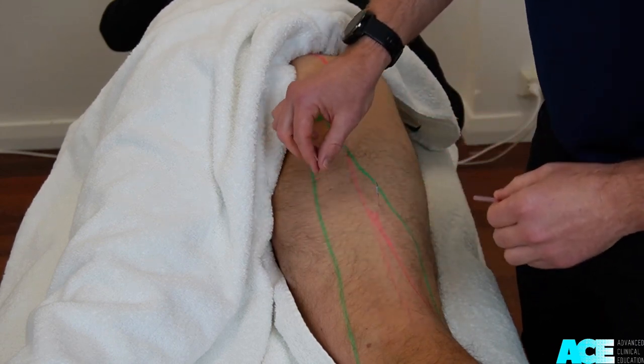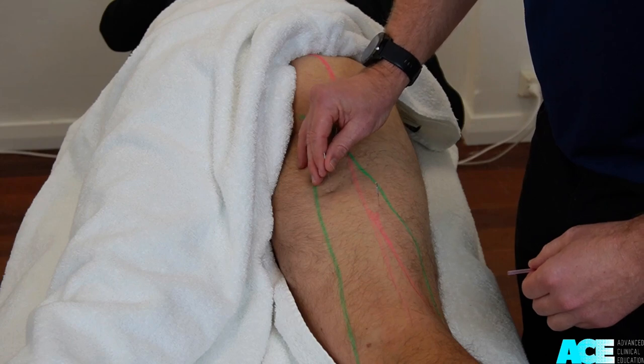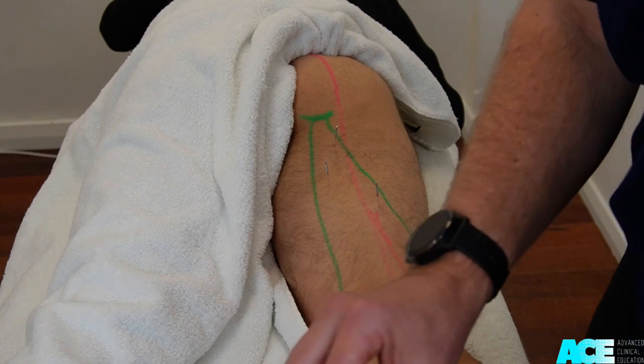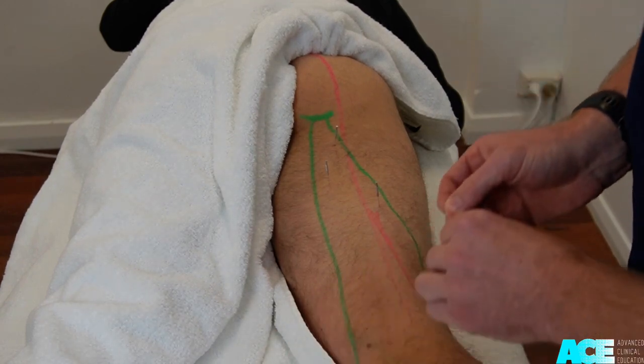You will feel two layers of resistance. The first layer will be the semitendinosus muscle. If you proceed the needle deeper, then you will pass into the semimembranosus of the biceps femoris muscle.